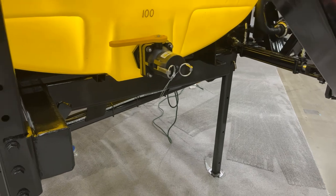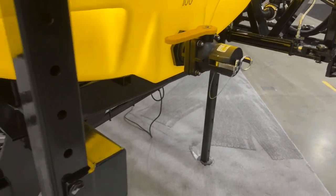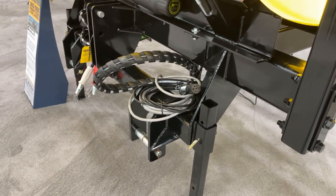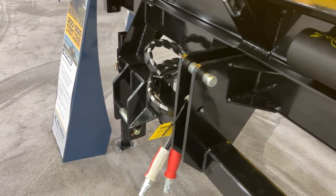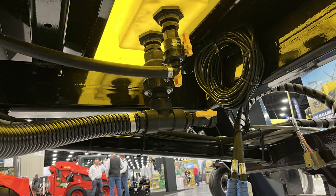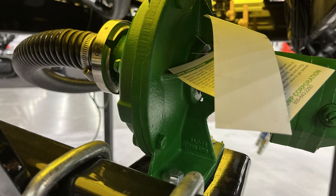A two-inch quick fill allows users to fill the tank from the ground via a Banjo valve with a male camlock fitting. In fact, the entire high-volume plumbing system on this three-point is made with Banjo flange fittings. Additional components include a frame-mounted pump, which aids in the protection of the unit from outside elements, as well as dual agitation going back into the tank. We offer both ACE and Hyprocentrifical pumps.